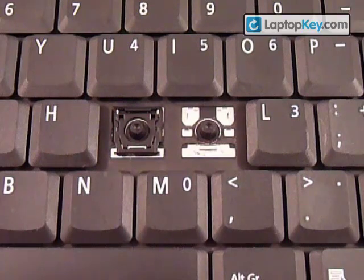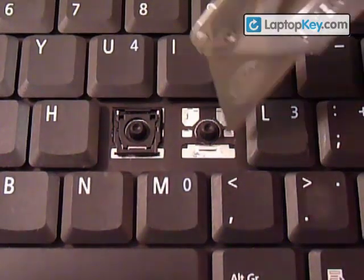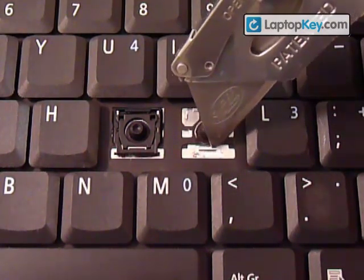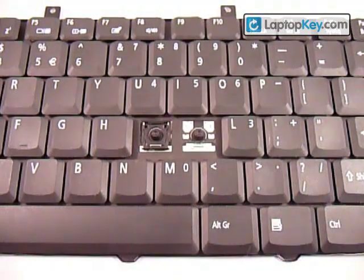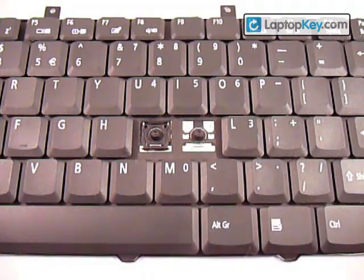We're going to be installing the keys onto the keyboard. Start out by finding the direction of the metal plates on the keyboard. You can see there's two hooks on the top and one larger one on the bottom — that's going to tell you what direction the plastic pieces are going to go in. Make sure to look at the different keys because they change position.